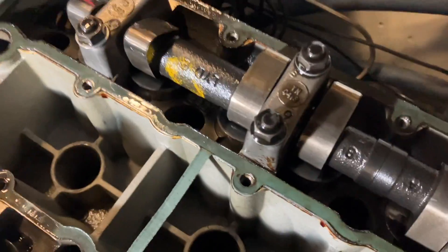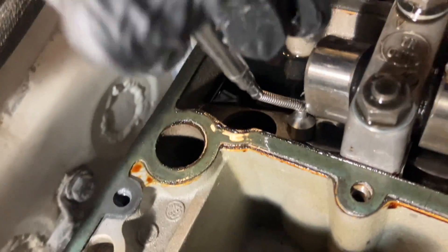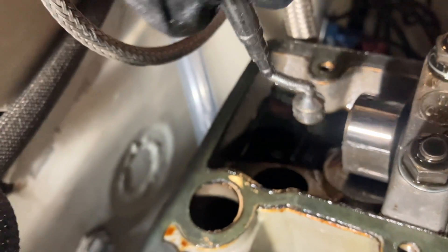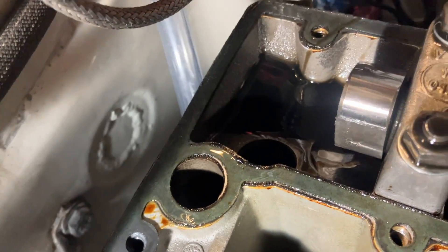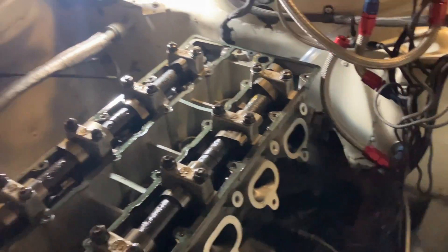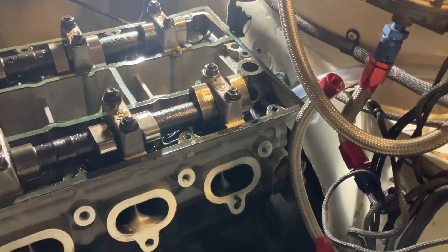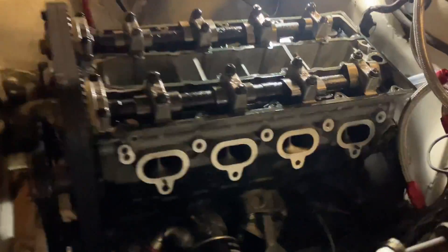We've got the cam cover off so all these buckets — this one has got more than 10mm of play in it. I've got a finger's gap in there, which is obviously not good, not as it should be. This is what Andy did at the rally — he took the cam cover off and said he thought something was wrong with it. I thought it was an exhaust leak; just goes to show. Right, so it's all marked — let's get the belt off and pull the head off.